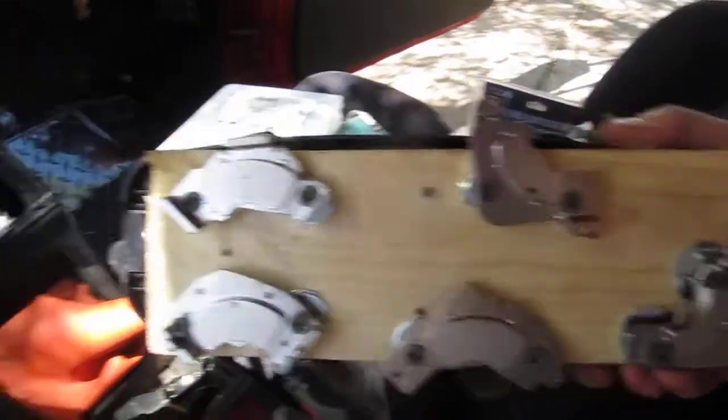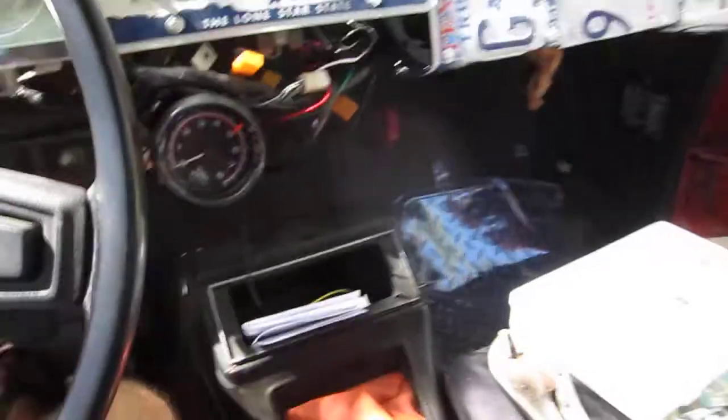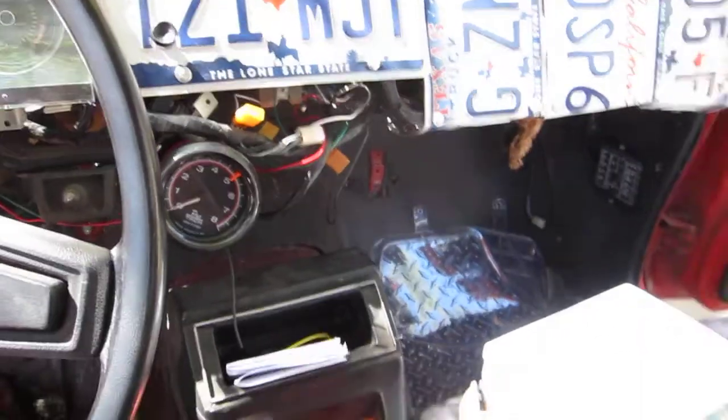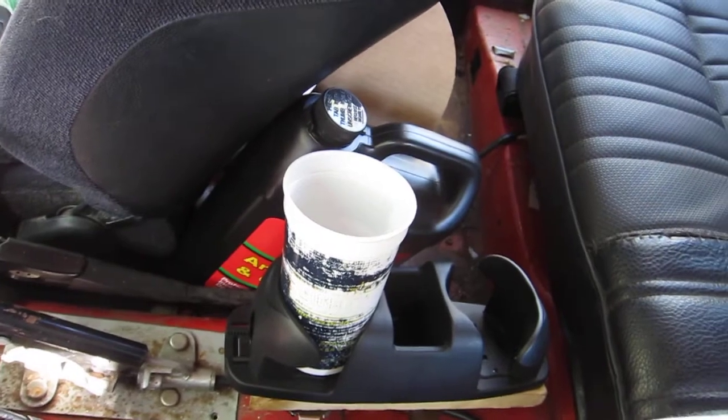Pretty good — seems to work, a few screws in there. I have no proper dashboard, headlight switches, or radio — a lot of things missing — but I can hold cups, so whatever.